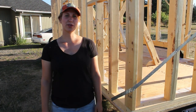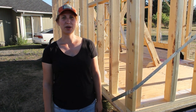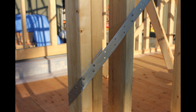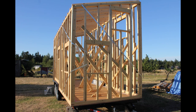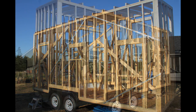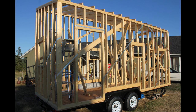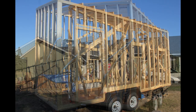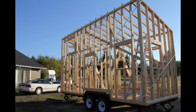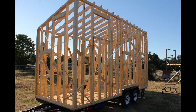We also wrapped the strapping around every corner of the tiny house in at least one spot.